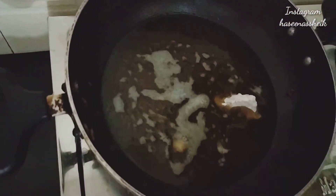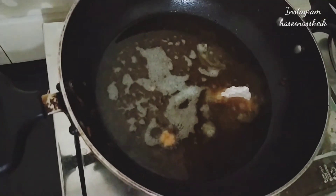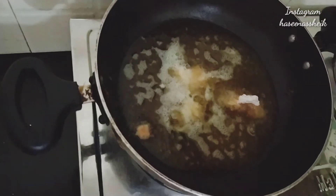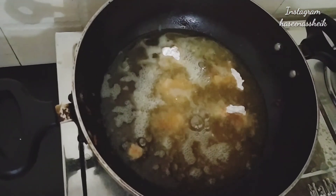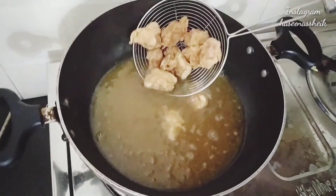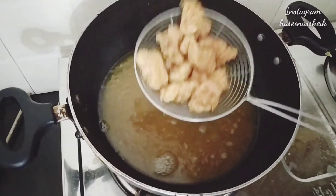Now I am going to fry the chicken pieces. The chicken popcorn is very delicious and the texture is very good. It's just like KFC chicken — it looks really good.